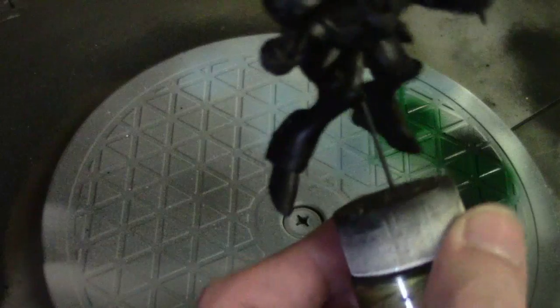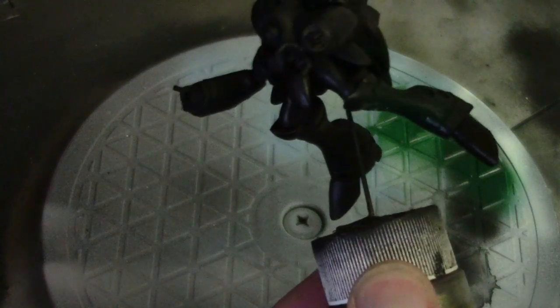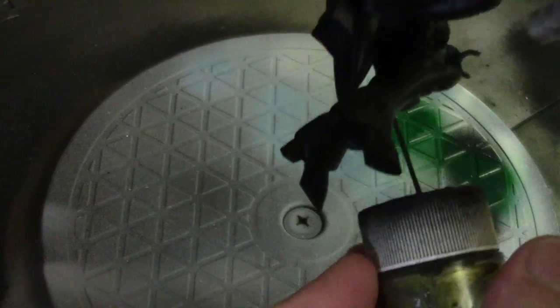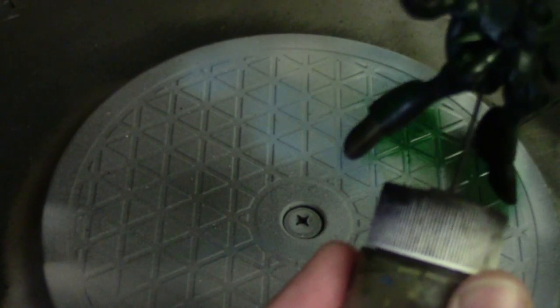Today we are painting a Miria Battlepod figure. I'm not going to even try to pronounce the name of the Battlepod, but this is for Palladium's upcoming Robotech Tactics miniature game, and this was a pre-release from Gen Con.